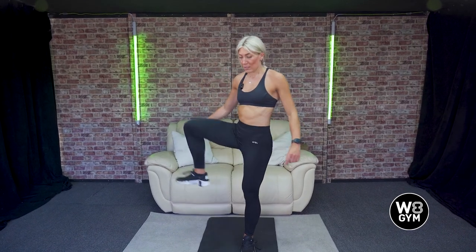We're just going to warm up the hips a little bit more with an open the gate. If you need to hold onto a wall, that's absolutely fine. Just raise the knee up and out to the side. Three more on this side and then swap: one, two, and three. Other side: one, two, three, four. Another four after this one: three, two, and last one.